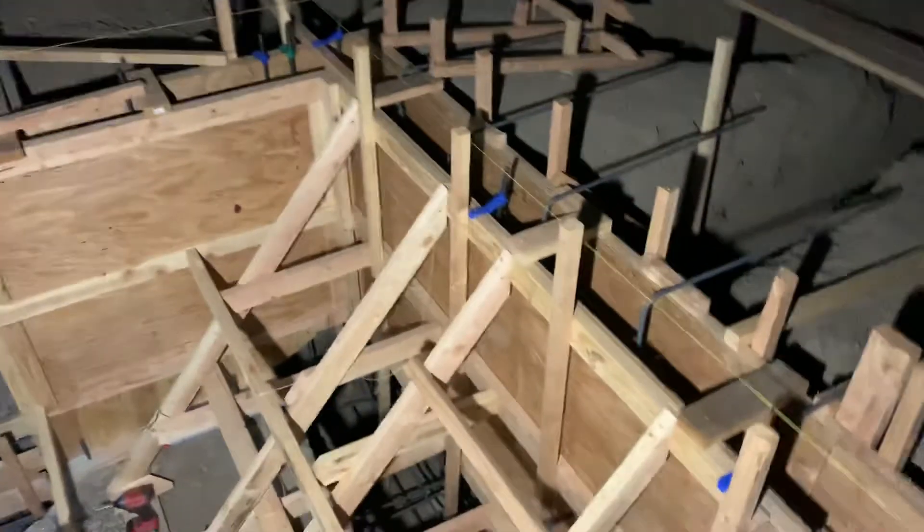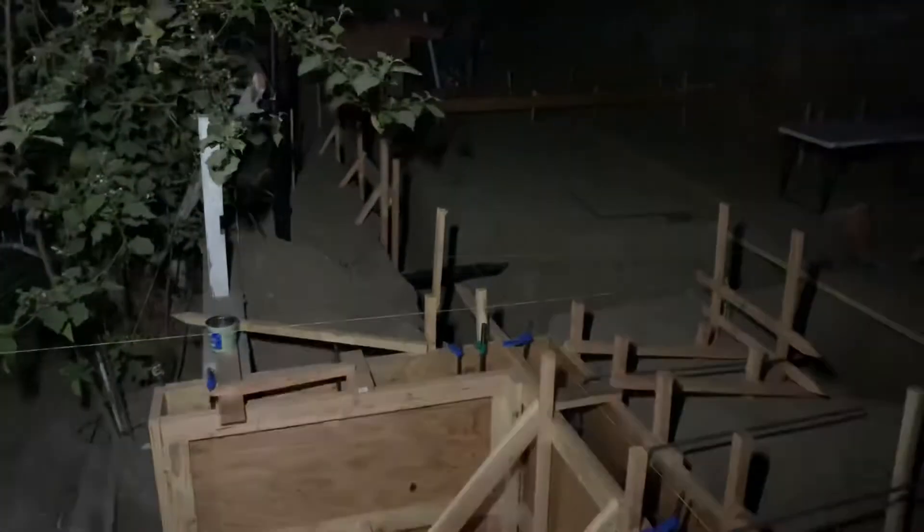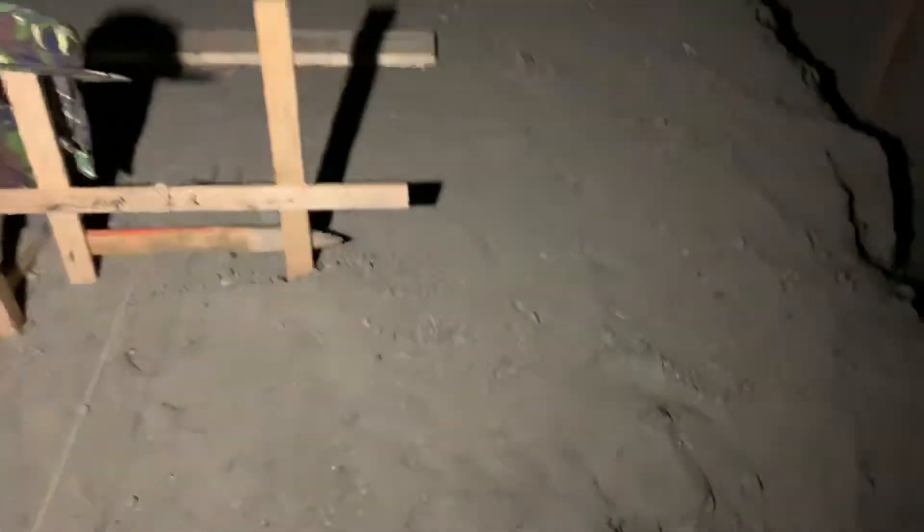Then they'll finish the concrete and let it dry. Once it dries they'll go ahead and waterproof it. In the meantime you can see they kind of started all their verticals — they got this wood going across already here, they haven't done this one yet, they got that one going across, they got that going all the way around. Let's go look at that real quick before I end this video.